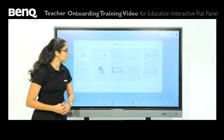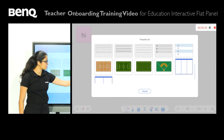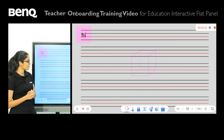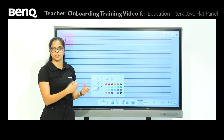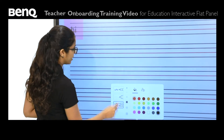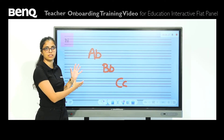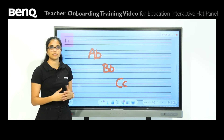We then have the templates option, which is very useful for any teacher teaching any subject. We have sports backgrounds like football, basketball, and baseball, treble notes for music teachers, and a four-line book background. In a classroom situation, when teaching a student how to write the alphabet, instead of sheets of paper you can ask the student to come up on the screen, select a color, and write directly. This is useful since the whole class sees it, and if a student makes any mistakes, the teacher can rectify them for everyone to see.